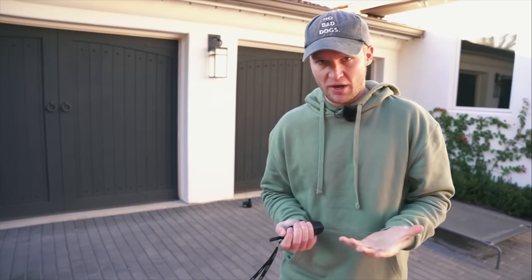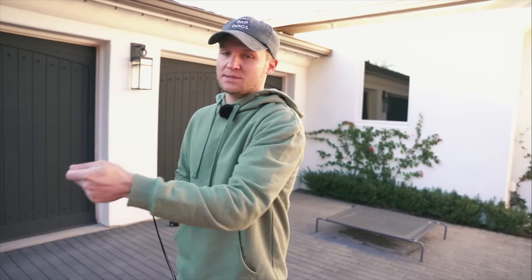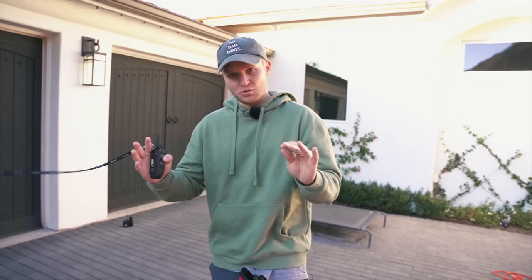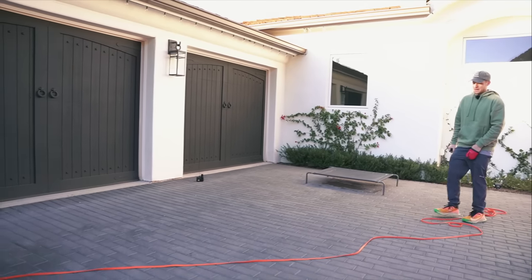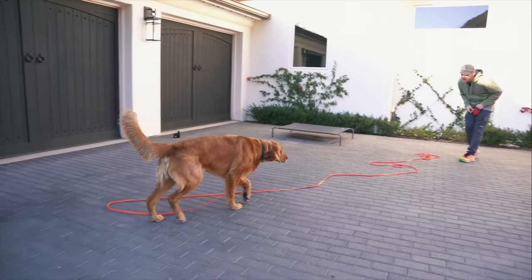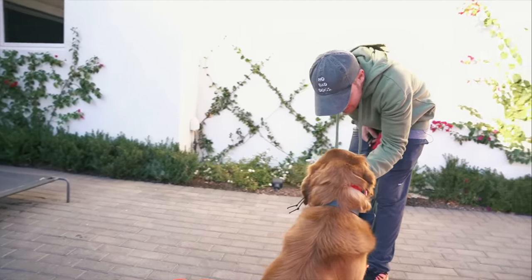When the e-collar goes off, the dog feels that stimulation. I pair it with 'come,' he comes to me, and then it shuts off. It's a classic form of escape training — this is not a correction, this is not a punishment, this does not hurt the dog. All it does is get his attention from a distance without physically touching him, which is brilliant. We're using modern technology to train our dogs off leash — a huge advantage.